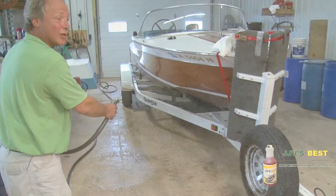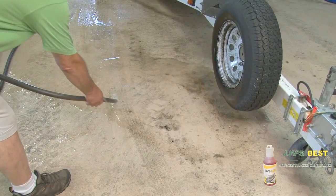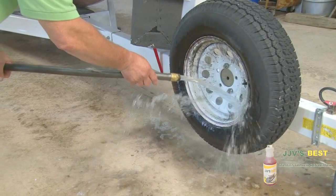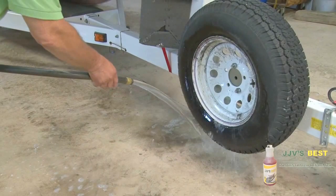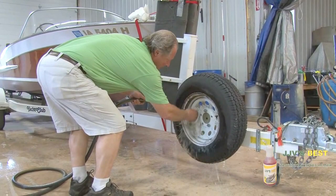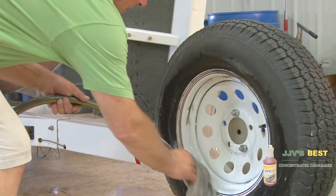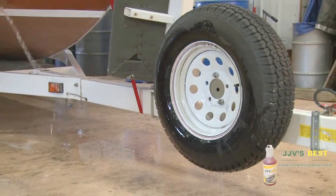We let that sit for about a minute. Now we're just going to rinse it away. Even hard-to-remove wheel bearing grease comes off without any scrubbing. If I scrub that, the rest of it would disappear in a heartbeat. Now we're just going to give it a little rub and get it rinsed right off. Fastest way I know of getting grease off things.